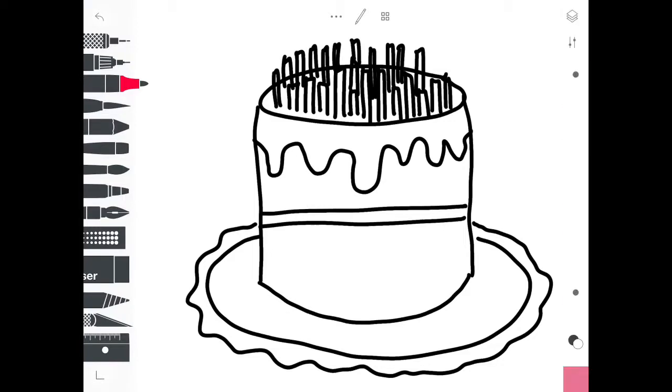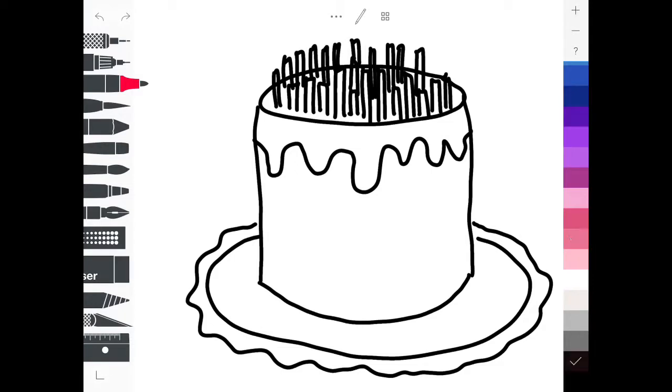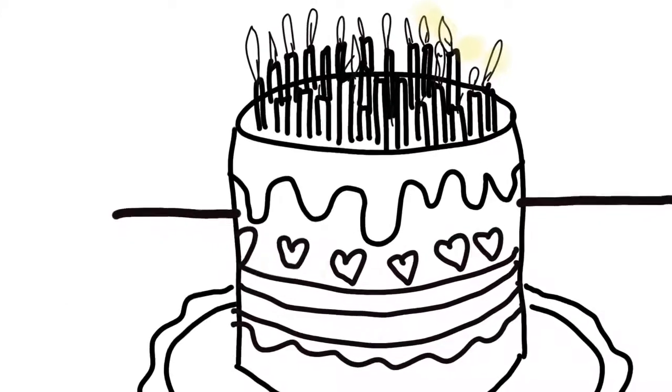And now here, if I have straight lines as a layer, it's going to look flatter. I think I'm going to go with the curvy lines. I'm adding details — I'm adding candles, little hearts, and then I'm going to start to color it in.